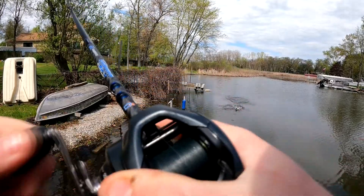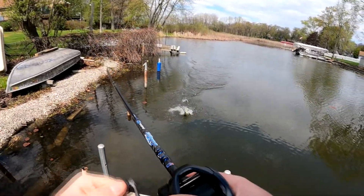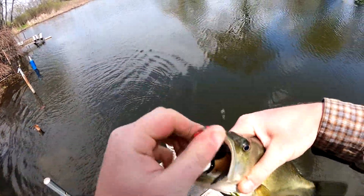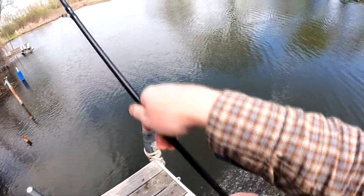Missed a couple, so I told myself like next one I will let him have it for a second. I will hit him with the old one-handed schwack. I mean we are just lighting the lamp with these bucks on a frog right now.